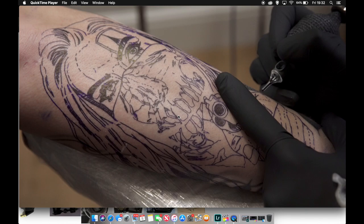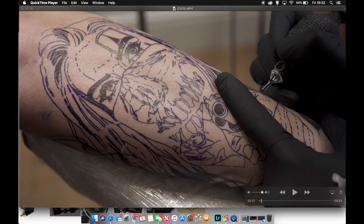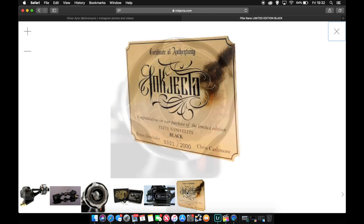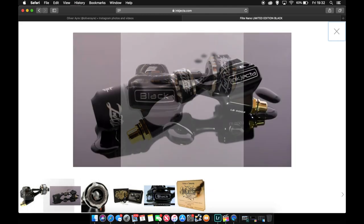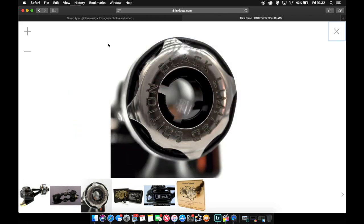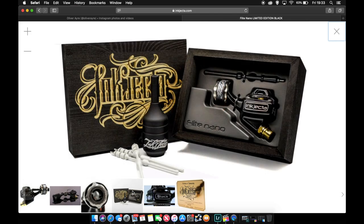It's actually worked out well because you can see how far I adjust my needle to come out — that's the depth I have my needles sticking out. The machine I use is the Inkjector Flight Nano Elite, and I've got the limited black edition. It's about £620 or around $800 if you're watching from America.